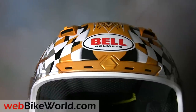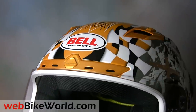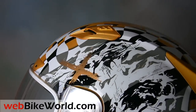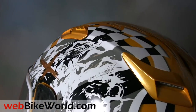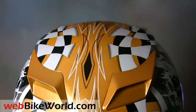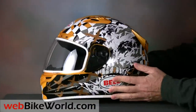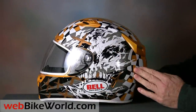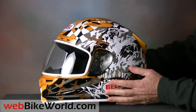Bell is also known for outstanding graphics and designs on their helmets and the Vortex is no exception. It's available in a wide range of colors and this is the radical torn graphic shown here in gold. We figured we'd do something a little different from all the red and silver helmets that seem to be so popular. The quality of the graphics is outstanding and they give the helmet a bonus of making it highly visible on the road also.